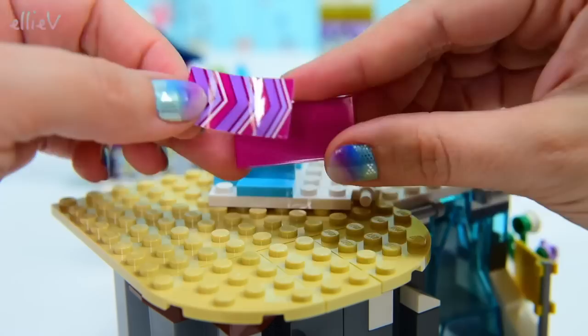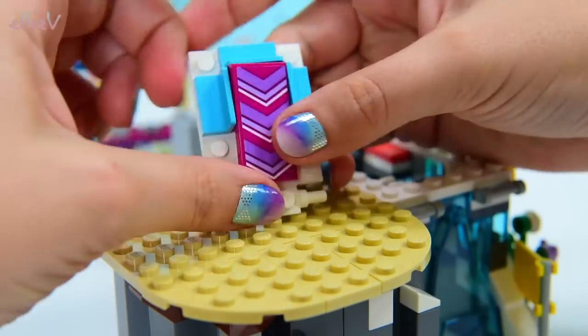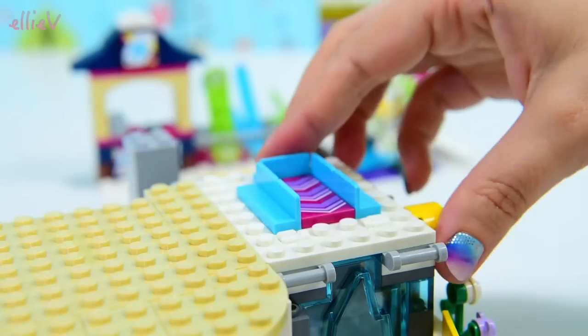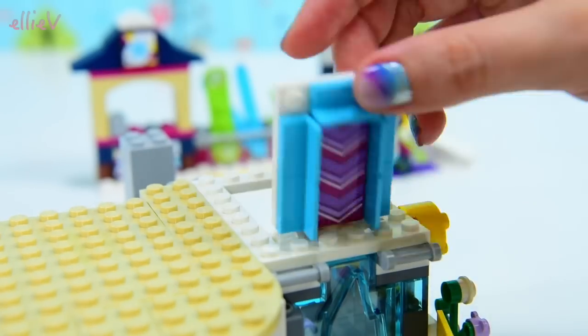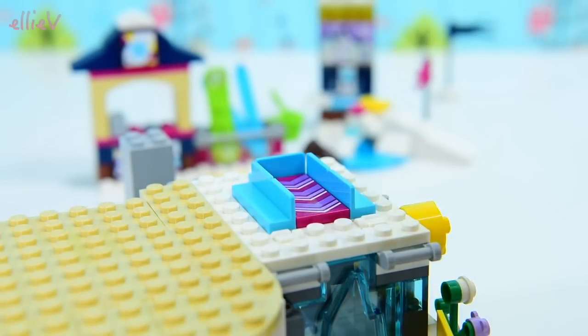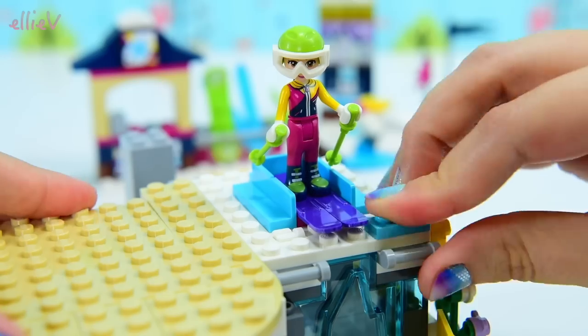We're putting another sticker on with some chevrons on it — arrows pointing downwards. So it could be a mat, it could be a bed, but it's not. It's actually pointing down, so we're going to be using it to flip the girls down the side of the mountain. At the moment, that's quite a sheer drop — so not very safe for them.